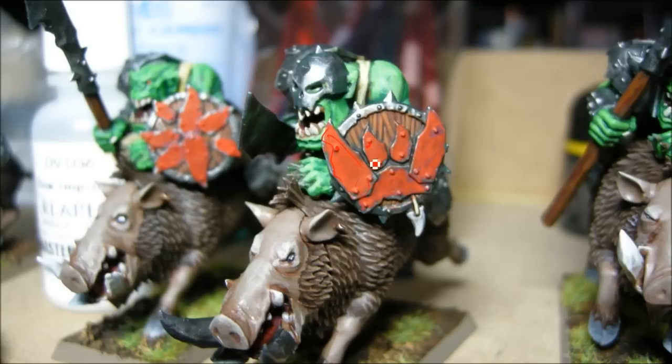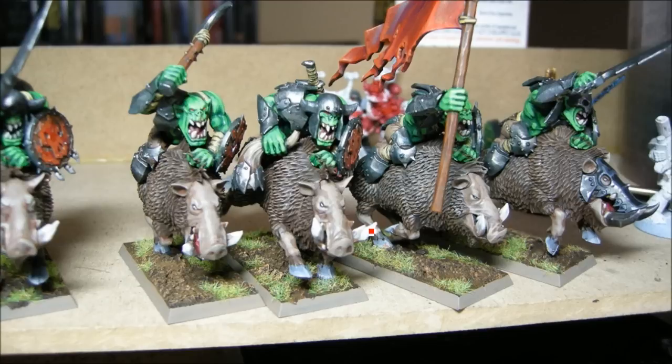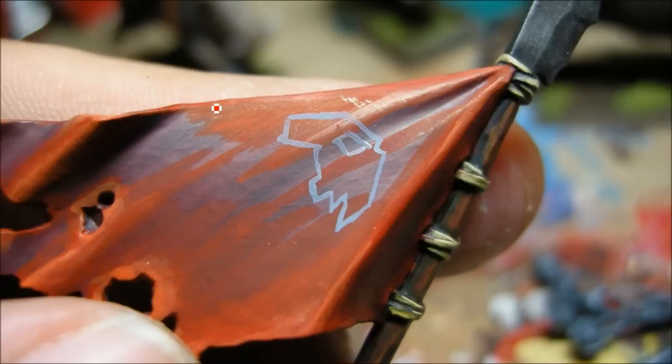These guys are getting pretty close to being done. Any sort of bone stuff is going to have a Khemri brown base coat and a bleached bone highlight. I also did a black Badab black wash on all of the armor, and Devlin mud as well.